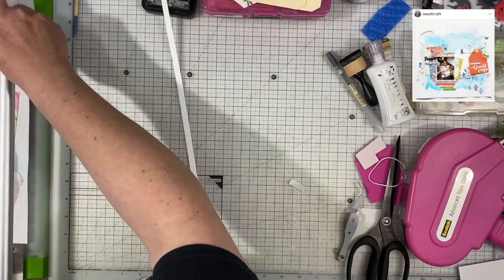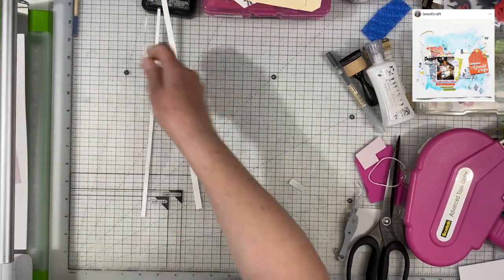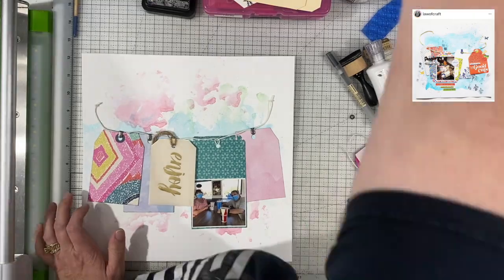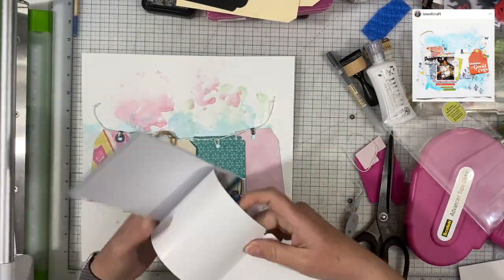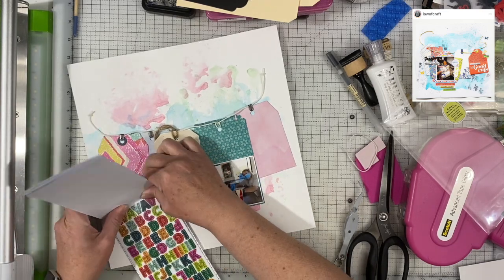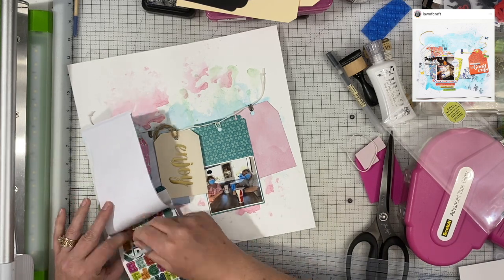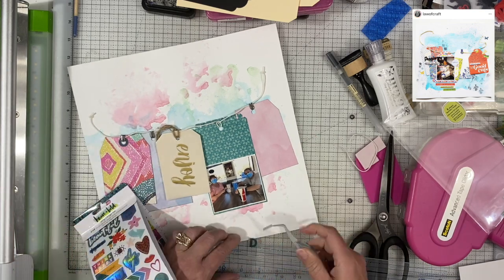I am trimming the whole piece down, probably about an eighth of an inch on all four sides so that I have an eighth of an inch reveal all the way around. And I will back the entire layout with another piece of cardstock or patterned paper. And then I was trying to figure out what I was going to do for my title. And I went to the sticker book from Amy Tangerine's new line, Brave and Bold — or maybe it's Bold and Brave.